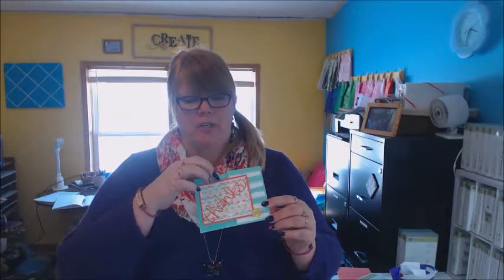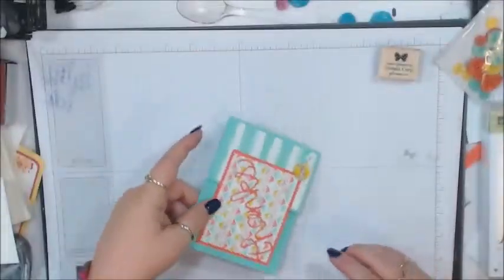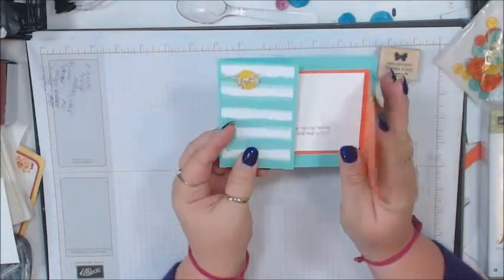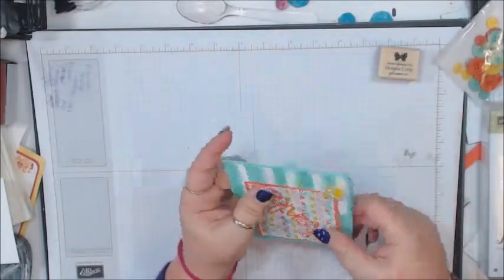Hi, I'm Donna. Welcome to Ready to Stamp. Today is Fun Fold Friday and I'd really like to show you this card — I can't wait for you to see it. It's a different way of folding a card. So are you ready to get started and learn how to do this fun fold? Here's the card and you can see that it opens differently, and it just gives you a different way of sending a card.